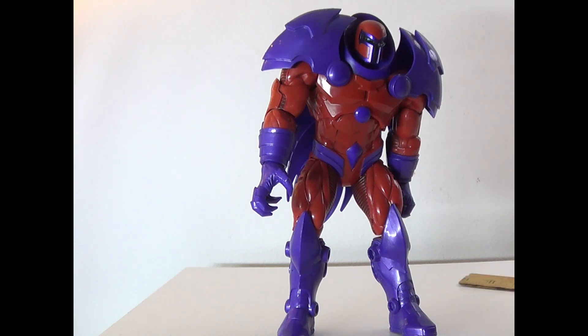So fun enough, this is not technically an official Build-A-Figure. The Red Onslaught was, and then later on they released an X-Men wave that had Magneto's head to replace with the Red Skull. I cannot find the Red Skull head right now, so I figured we'd do Metal Onslaught instead, since that's how I had him displayed for years.